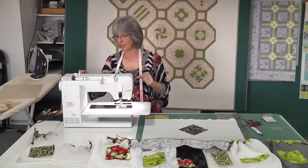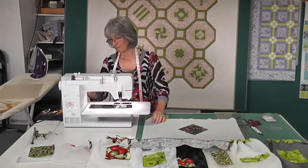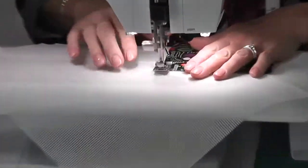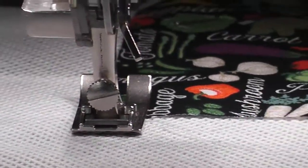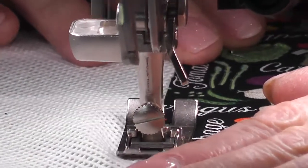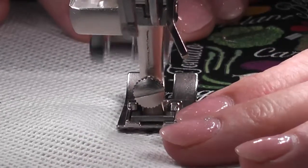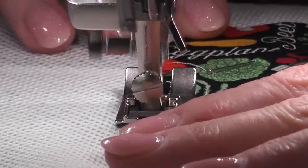The blanket stitch default is 2.3 wide by 2.6 high — that's not wide enough for a feature. I'm going to take it out to 3.5 wide by 2.85 high, so I've widened and lengthened it. The blanket stitch will go over the raw edge and onto the fabric. I'm just going to run it down the raw edge, stopping on the corners with my needle down to the right.